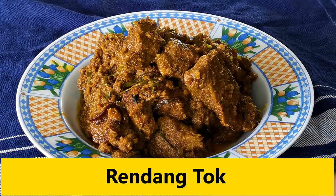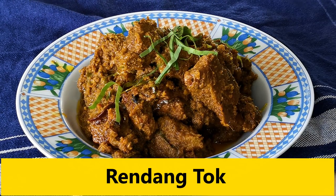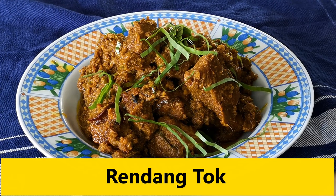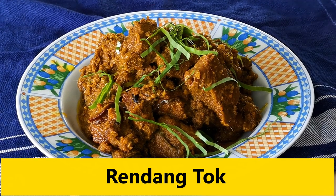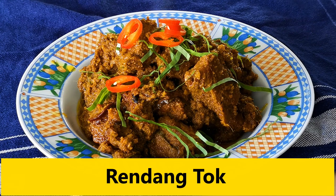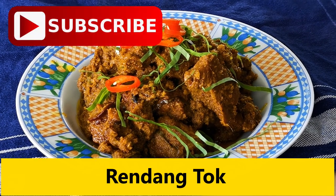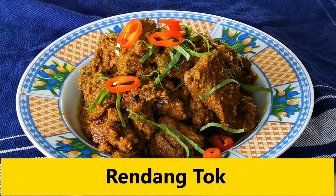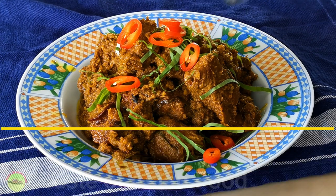Garnish the rendang with some sliced red chilies and more turmeric leaves. That's how to make the aromatic rendang tok with a strong savory flavor. Please subscribe to my channel, tap the notification bell, and give me a thumbs up if you like this recipe. I'll see you soon in some other similar videos on this channel. Bye for now!